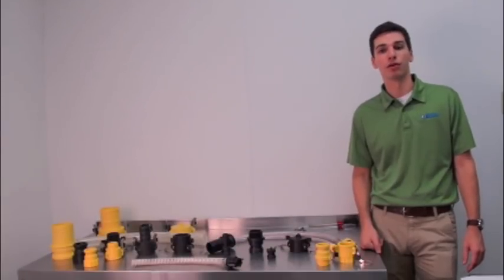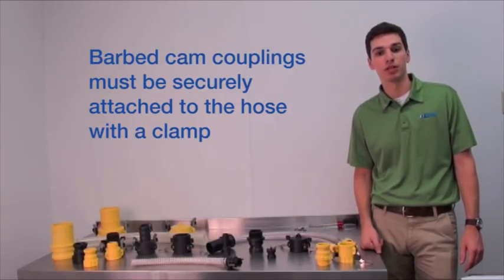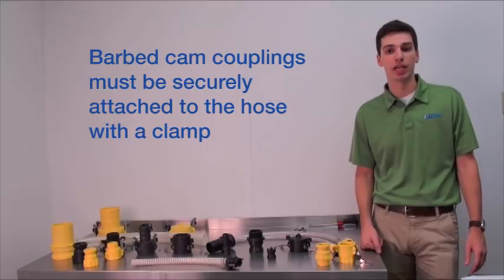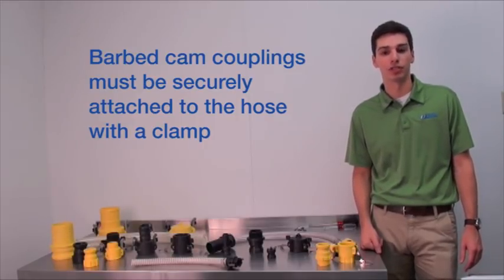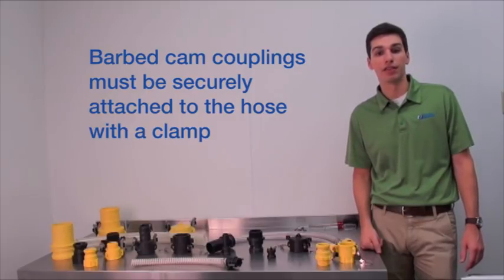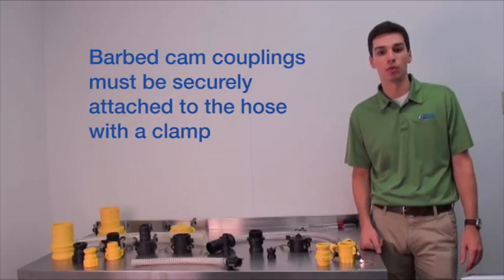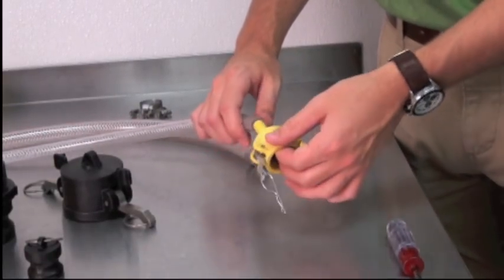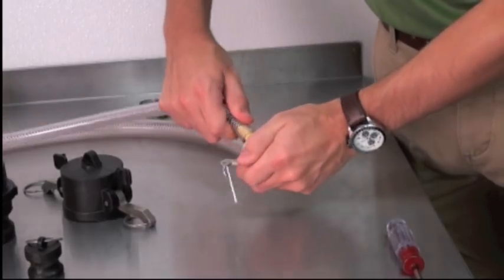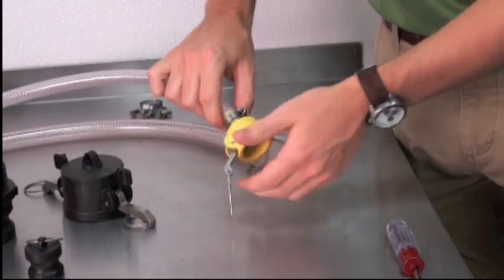Let's move on to the installation for a barbed end cam coupler. The first step will be to determine what type of clamp you're going to use, because in most cases you're going to need to slip the clamp onto the hose before the coupler or adapter is inserted. Your application and availability of clamp sizes will determine the clamp style, but we'll use a stainless steel worm gear or screw style clamp here. Slide the clamp onto the hose, then insert the barbed end of the coupler into the hose. Make sure the barbs are covered and that the hose is well seated against the coupler.